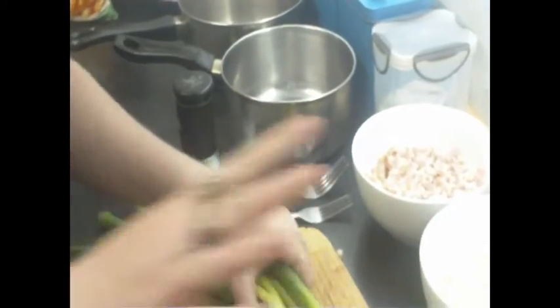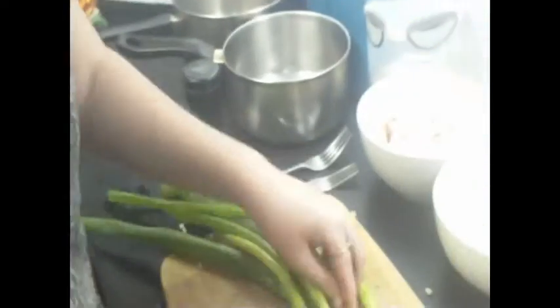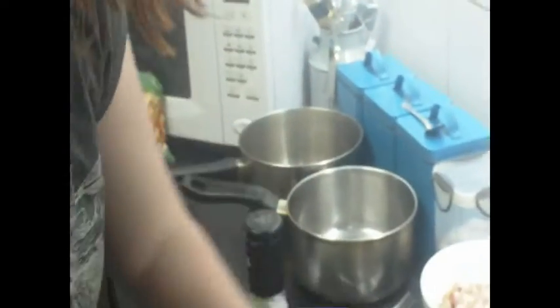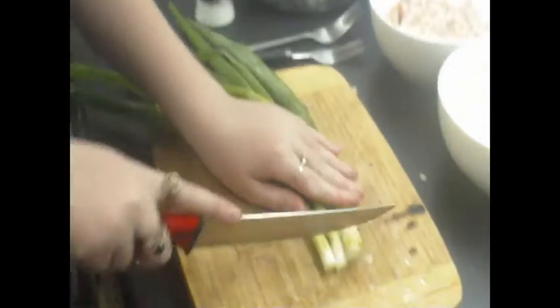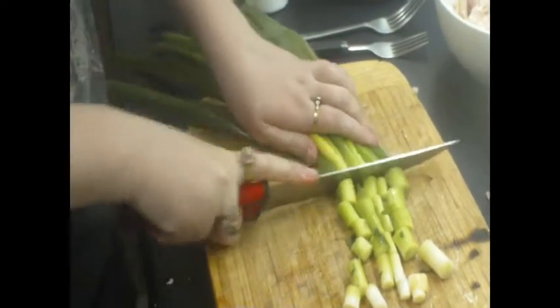We have four shallots here. We are going to chop these — I might just wash them off first, rinse them under the tap. Then I'm going to chop off the top, which kind of looks like hair. So I'm going to chop all these off and just roughly chop all this.